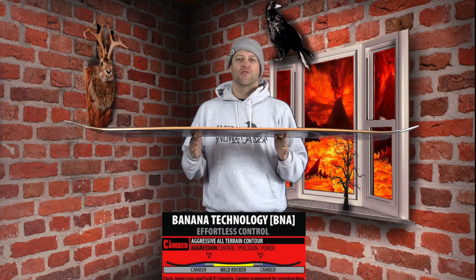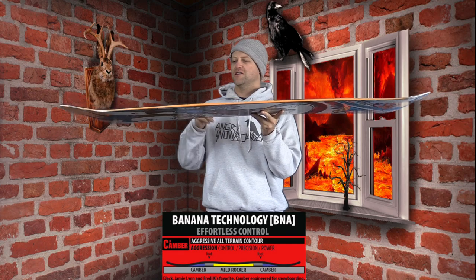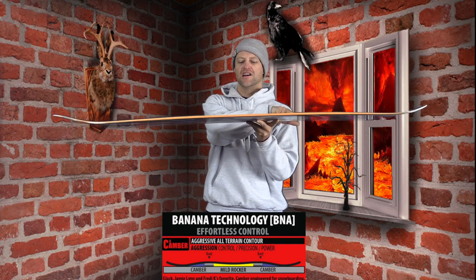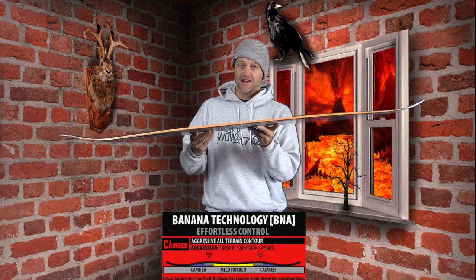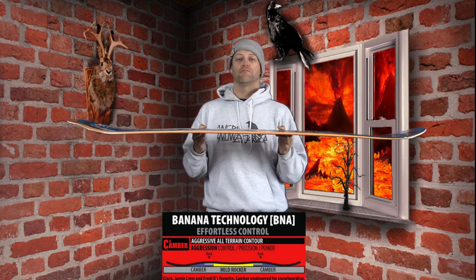This board features Mervyn's C3 camber profile, which is camber 2.0. They try to claim that there's a little bit of reverse between the feet and camber underfoot, but if you look at it, it's almost flat. It's camber 2.0, which means it's going to ride like traditional camber and give you snap and pop.